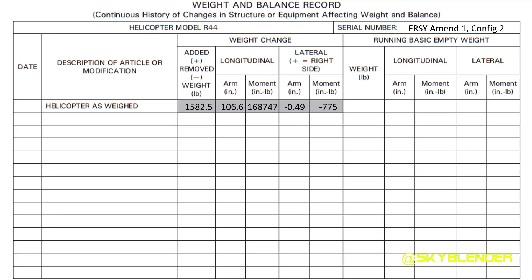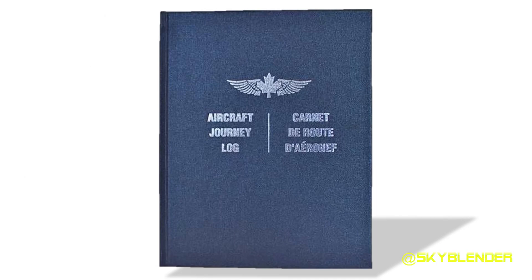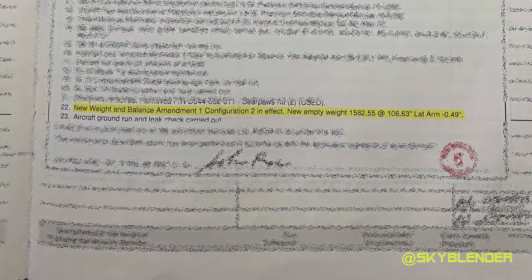Here is an R44 weight and balance sheet. The first question is how do we get the helicopter as weighed? It's found in the helicopter journey log, but you have to be careful because there might be several different layouts for each helicopter. Anytime a sling hook or spray gear is installed or removed, the weight and arms change.